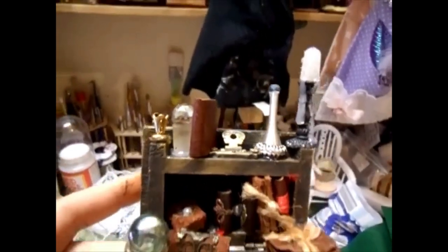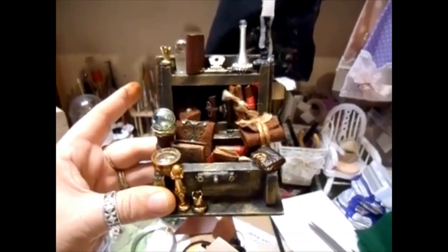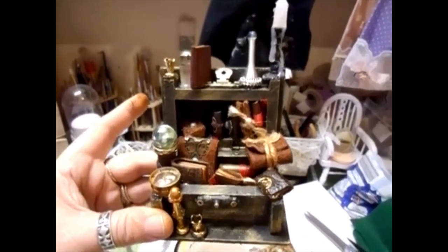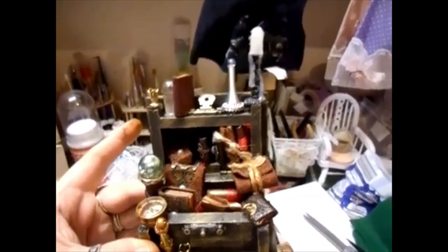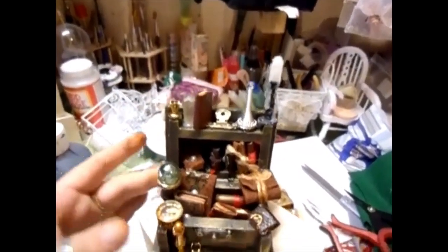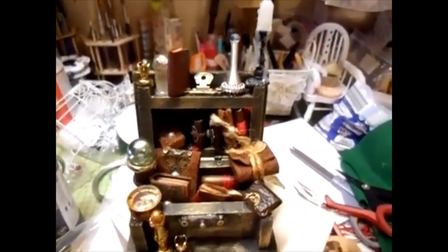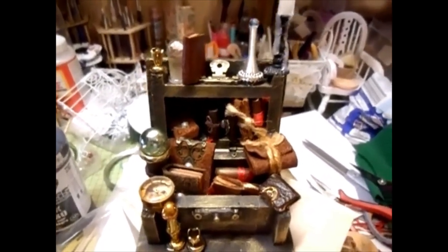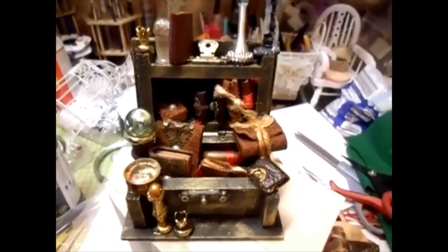I love doing the miniatures, absolutely love doing them. I can't wait to do the teapot one when I get hold of a teapot. Thanks to those that have sent me links - so far I've not found one the right size. I need one to stand a good inch, so please keep looking for me if you don't mind.